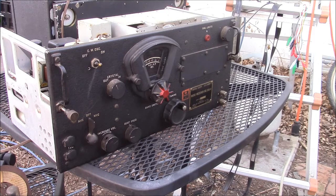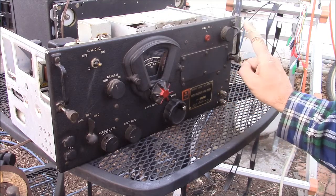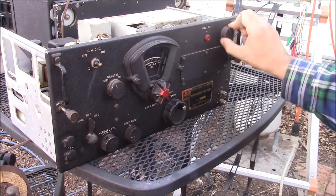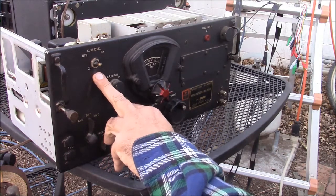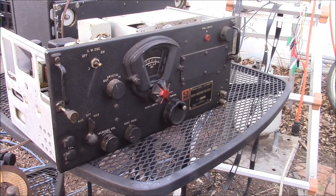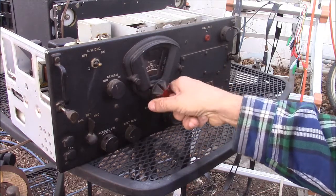Amateur radio enthusiasts gobbled them up and started chopping at them. This one has still escaped molestation over the years. It's got a knob missing here, and an added control — actually an antenna control — that pretty much just sits in one position. It's also missing a switch and a knob for the BFO, which they call the CW oscillator.